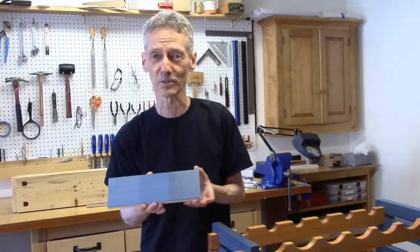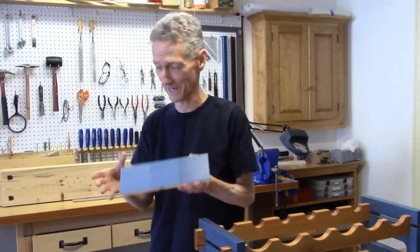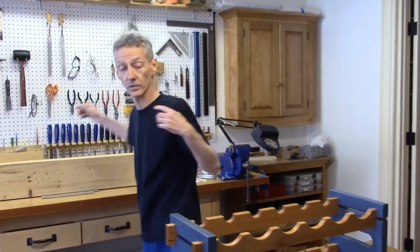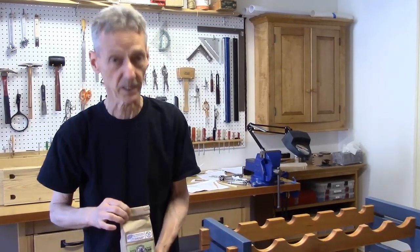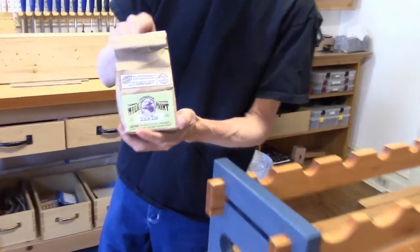So get in touch with your inner caveman and have some fun with your milk paint — it's pretty neat stuff. By the way, if you go to the store and you see the stuff that comes in a can and it's called milk paint, they're lying to you. It's not milk paint — it's actually exterior acrylic. It doesn't look like milk paint, it doesn't have any milk in it, and it's not going to be what you want. But they call it milk paint anyway. Get this stuff — it's the real deal.